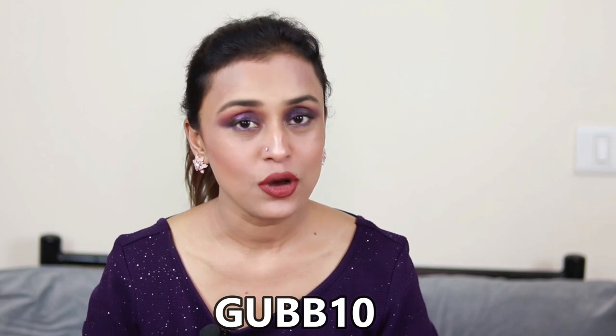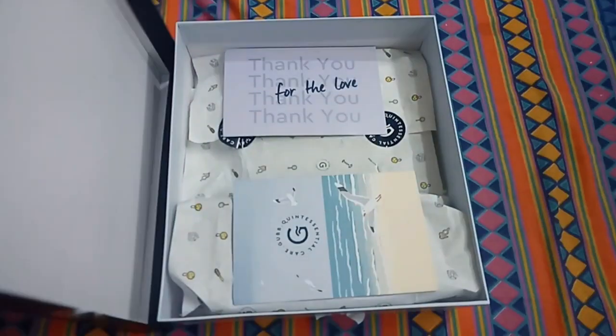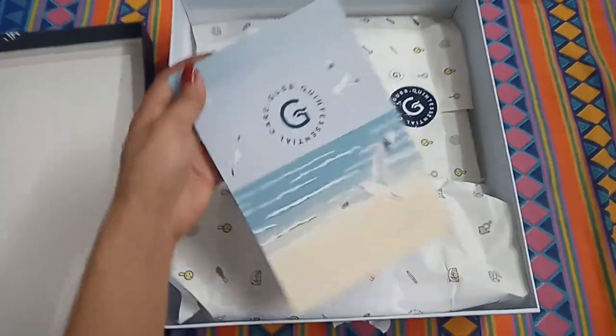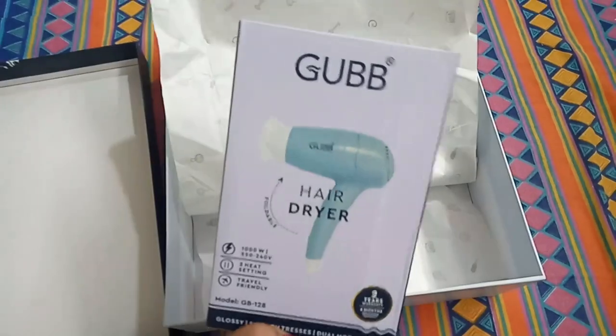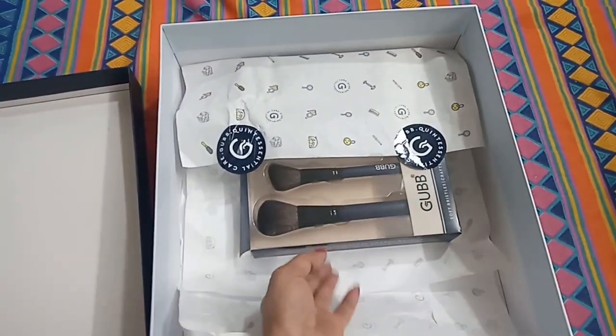If you guys want to buy these brushes, I will give you the link in the description box and you can use my coupon code GUB10 to get an extra discount. Before we go ahead, let's see the unboxing and packaging of this brand, which is simply amazing. I love the thank you note and a small card, and the gift wrappers used for the hairdryer and the brushes are just so pretty. This is a good hairdryer for regular use.